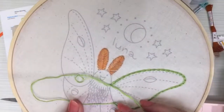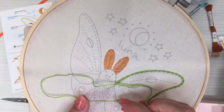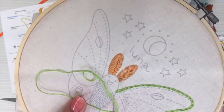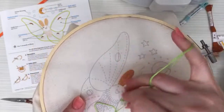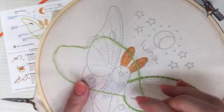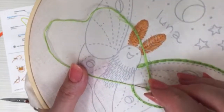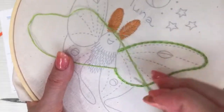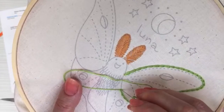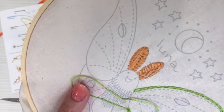One thing to remember is I'm always going back in the same hole which is within the circle. I've seen people get tripped up because they're going in on the outside of the loop — you always want to go back to the inside, right at the top on the inside where you came out of with your last stitch.